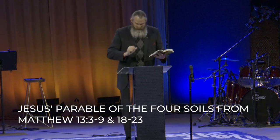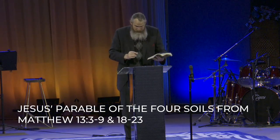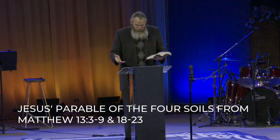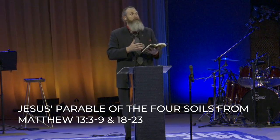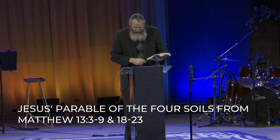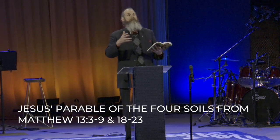Back to the parable of Jesus: others fell among the thorns, and the thorns came up and choked them out. And Jesus explained: the one in whom seed was sown among the thorns is the man who hears the word, and the worry of the world and the deceitfulness of wealth choked the word, and it becomes unfruitful. And then finally, Jesus concludes the parable: others fell on the good soil and yielded a crop — some a hundredfold, some sixty, and some thirty.